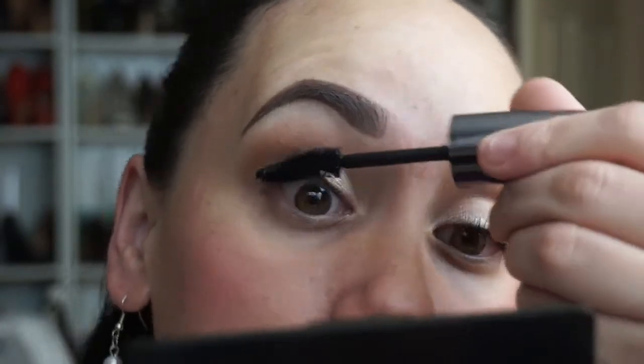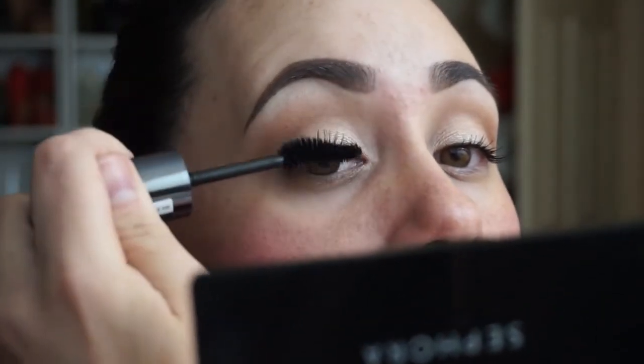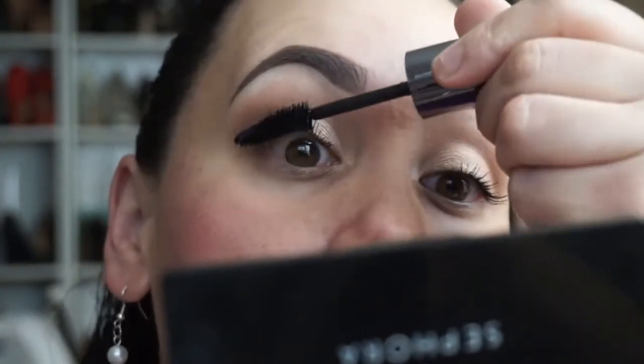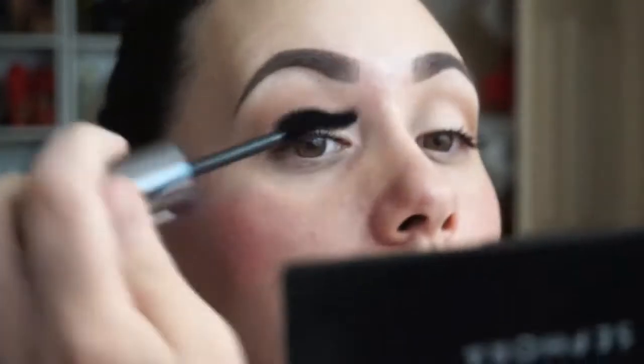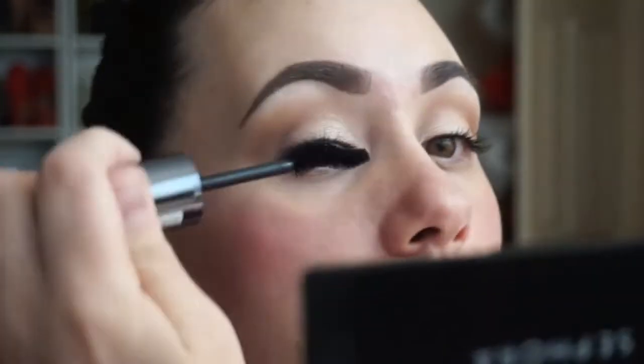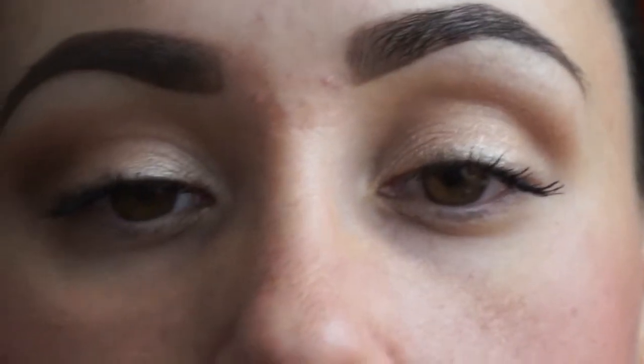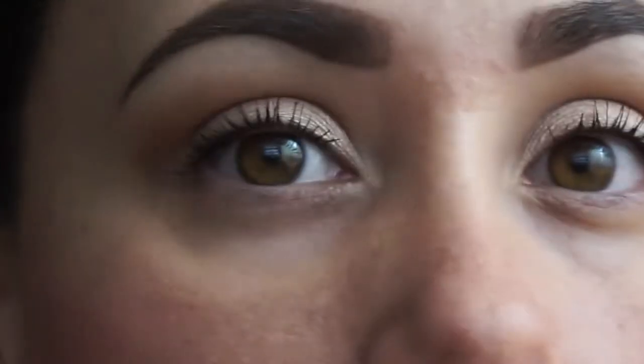No clumps. It did give my lashes a bit of a curl, which is nice. I've been laying off the lash curler lately because I don't want to rip them out. I like it. That is two coats — should I be really bold and go for three? What do you think?